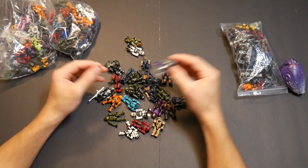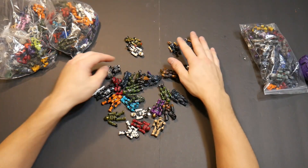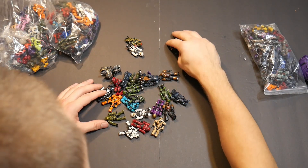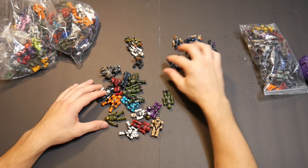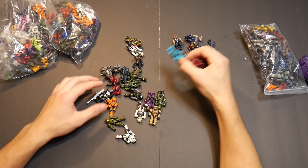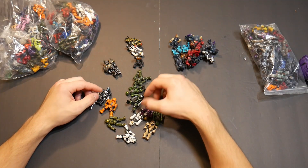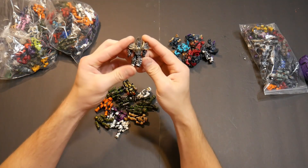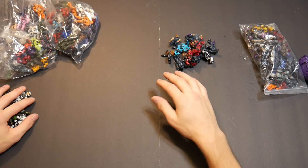Let's see what we got here in the first package. A couple of jackals — we're going to be separating covenant and UNSC. I think grunt, elite, elite, elite, brute — covenant, covenant, covenant. This is all UNSC, that's a covenant, and then this is some weird figure. All right, on to the next one.